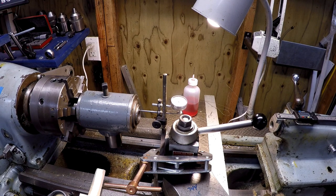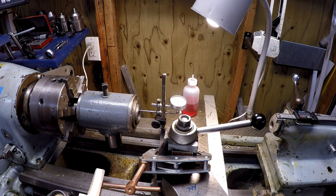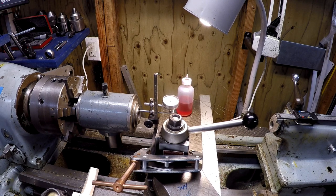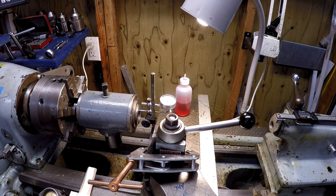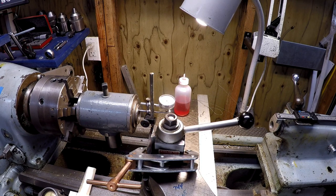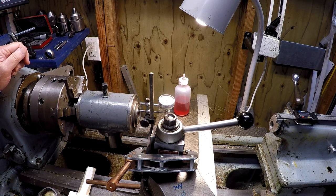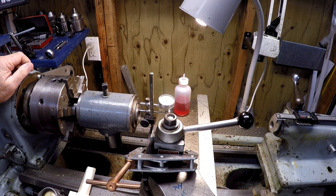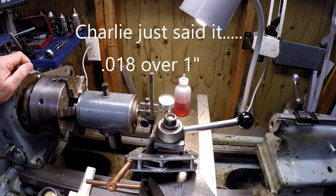The lathe is on — resetting the DRO to zero. I'm going to move one inch — right there, the indicator just started to move. So I move the carriage one inch and I get a reading of about 17, 17 and a half, call it 18 thousandths. So 18 thousandths within an inch is my taper there. I don't know what that tells me, to be honest with you, but we do have a measurement.